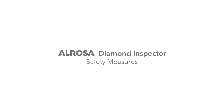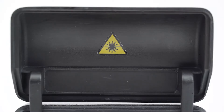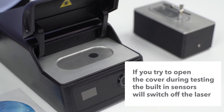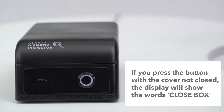Safety measures. A laser is used inside the device, so you should not open the device cover during testing, as laser radiation is not safe for your health. However, sensors built into the device cover will switch the laser off if you try to open the cover during testing. If you press the button when the cover is not closed, the display will show the words 'close cover.'